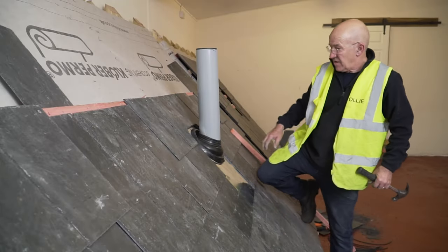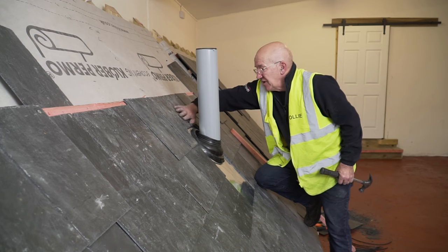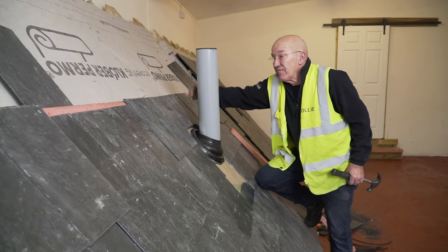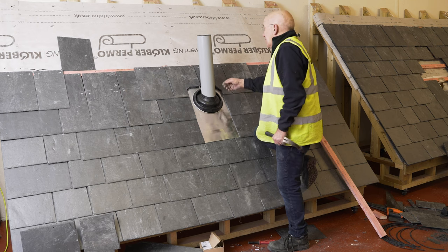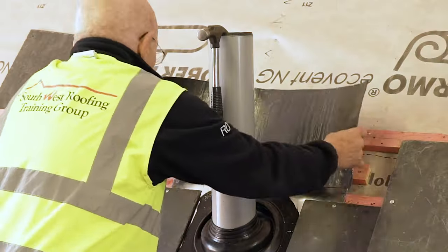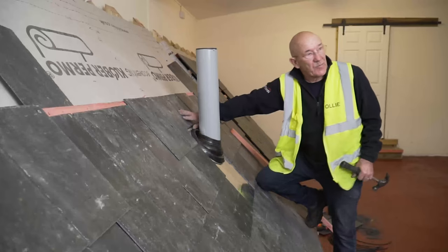On this piece here you have got a joint on a joint, but by the time the flashing comes down there, that is covered and it's watertight. If you were going further up, the next slate that comes on comes up to there and again you're covered. If you are worried about it, you can always put a flashing in underneath these two slates up to the top there, and that's perfectly covered again.